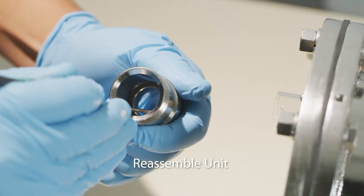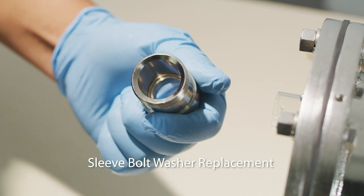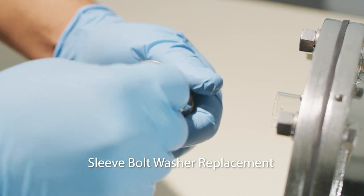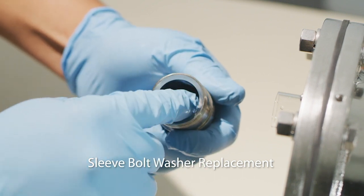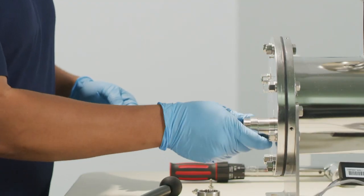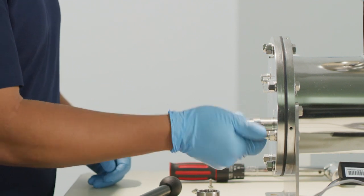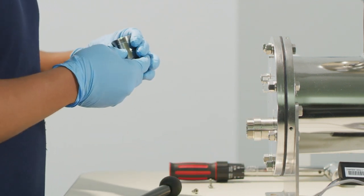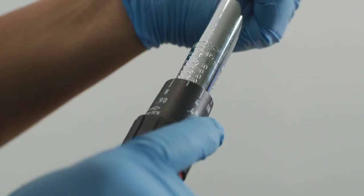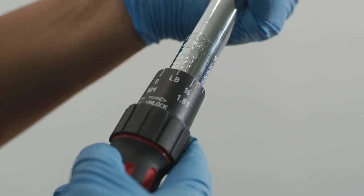Reassembly of the unit can now begin. Start by replacing the sleeve bolt washer by prying out the old washer and carefully seating a new washer with your fingers. Hand-tighten each sleeve bolt into place. As the sleeve bolt is tightened, it will properly seat the sleeve O-ring as well as push the sleeve into place. Set an on-site 3⅛ inch ratchet to 100 pounds per inch and, using the provided compression nut tool, tighten each sleeve bolt.